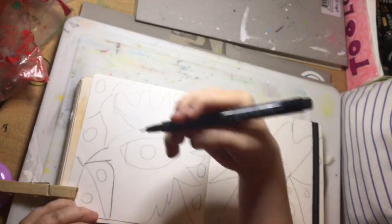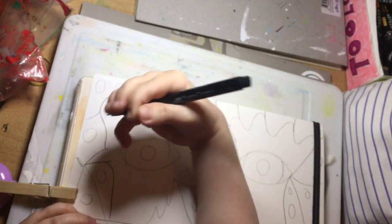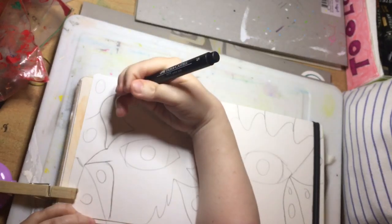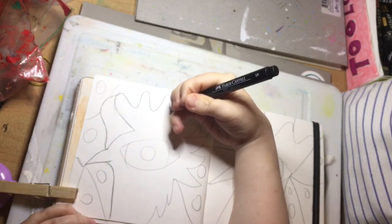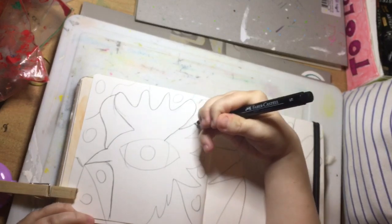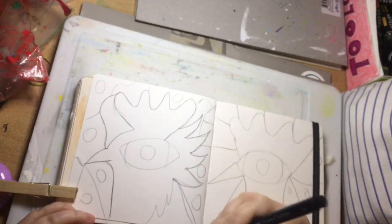Using my Faber-Castell Pitt pen in small because I like thin lines, I'm just going to be going over my pencil outlines. But I haven't done abstract anything in a very long time.